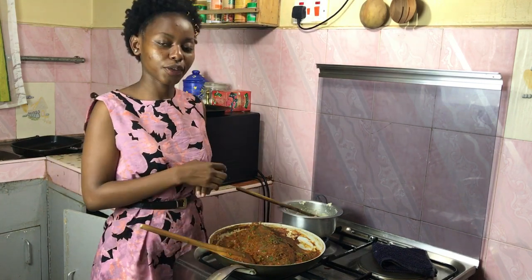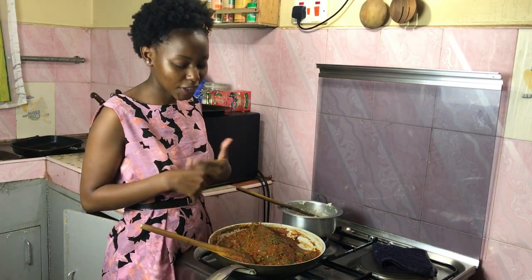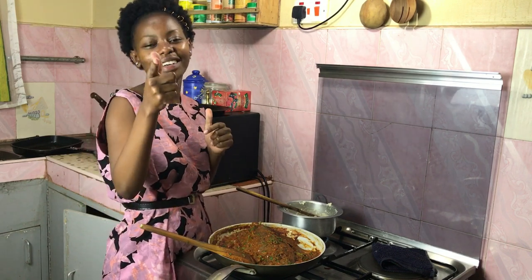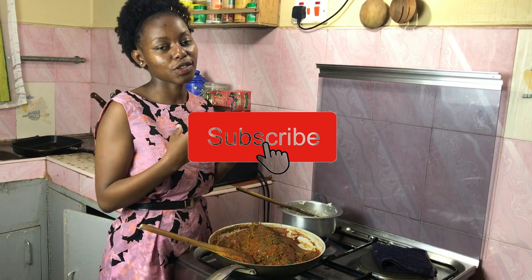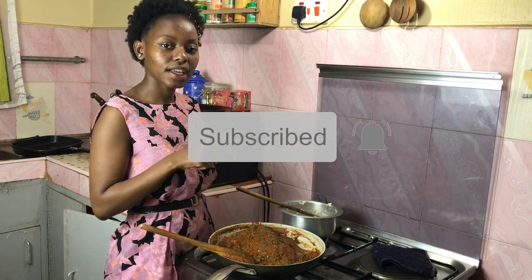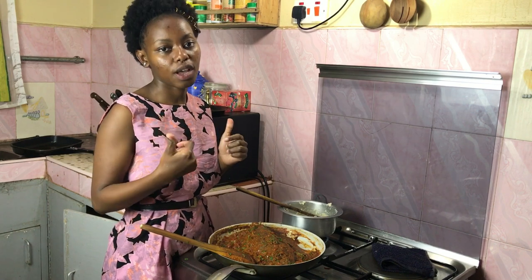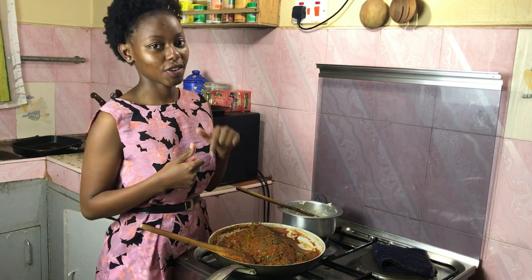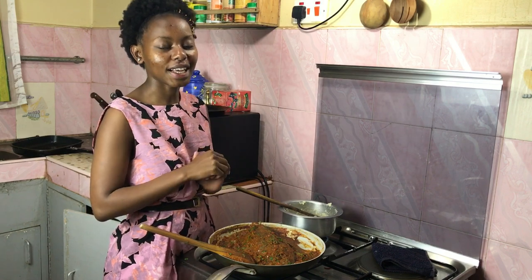Thank you so much for watching and for clicking on this video. If you're subscribed, thank you for being part of this family. If you're not, please click the subscribe button so you don't miss our videos every Wednesday. If you liked this video, don't forget to like it and share it with someone who loves fish. I hope you guys have a lovely week — I'll see you next week, bye bye!